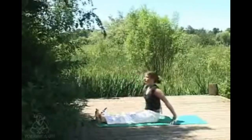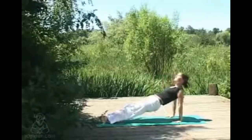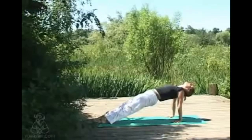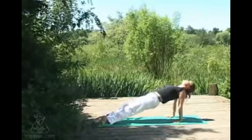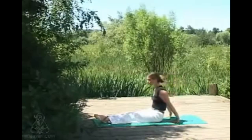Inhaling to come out, taking the hands about six inches behind you, fingers forwards — we're coming into reverse plank. Inhaling, lifting the hips up to the ceiling; if this is too much, working with bent knees is fine. Nice and strong through the hands, fingers spread wide. Front of the body opens and then exhaling lowering back down.